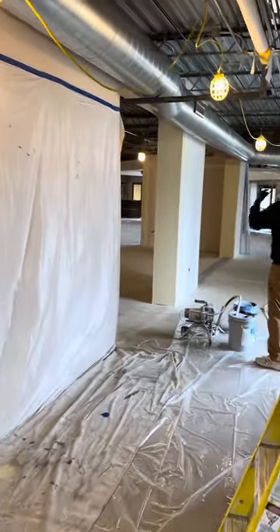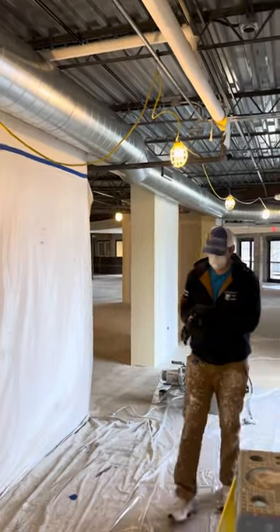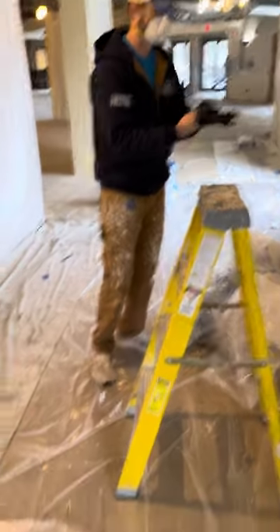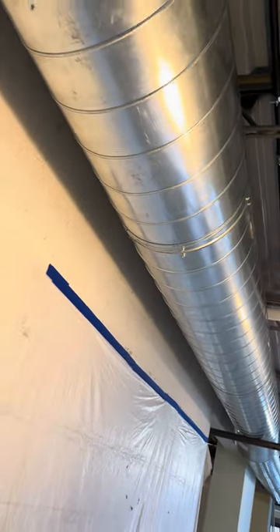For ductwork cleaning, Simple Green works great — easy bottle, spray it on, wipe it off. I just did about six feet of it, and that's the rag after six feet. There's a lot of pre-grease on this stuff, so you have to get it off before you paint. You can see from the machining those drip marks. You can definitely tell the difference where it was cleaned and where it wasn't.